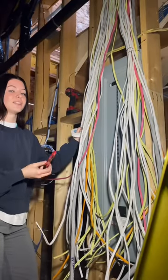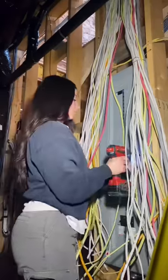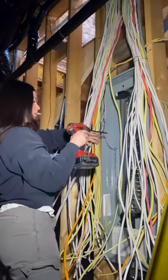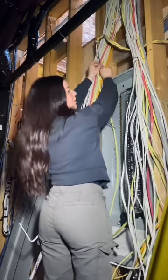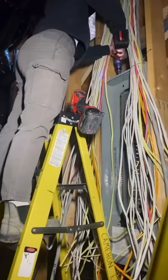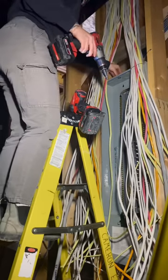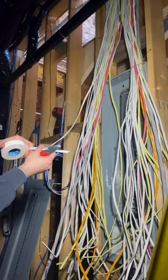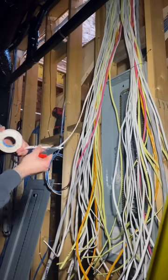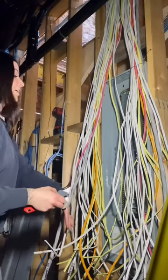Next up it's time to strip the wires. I always strip them before putting them into the panel because it's easier. What I do is strip the wires — and when we pull our wires we actually write what they are. This one says 'powder room entry lights,' so I'm going to strip it and then relabel it with tape so that when I'm inside the panel I know what is what.